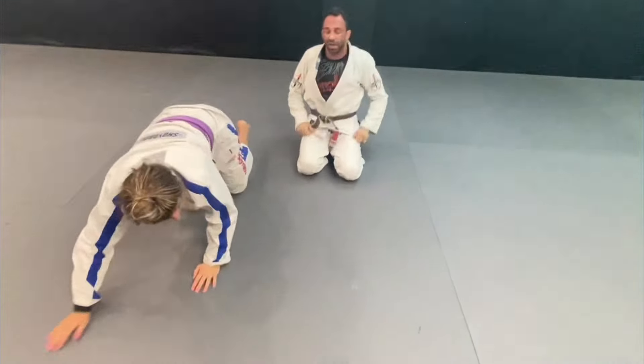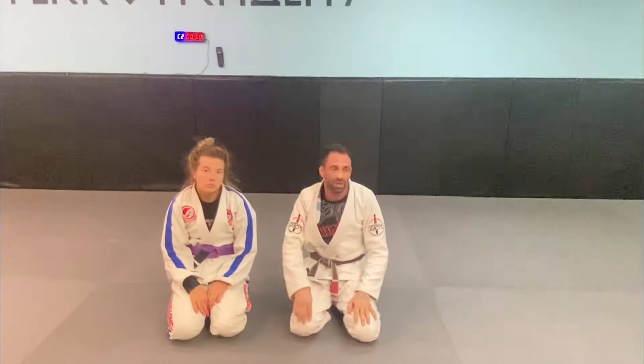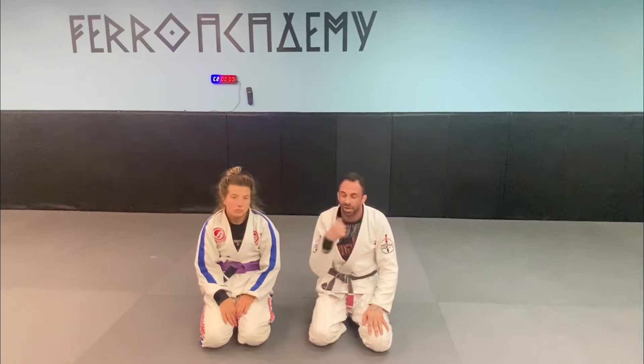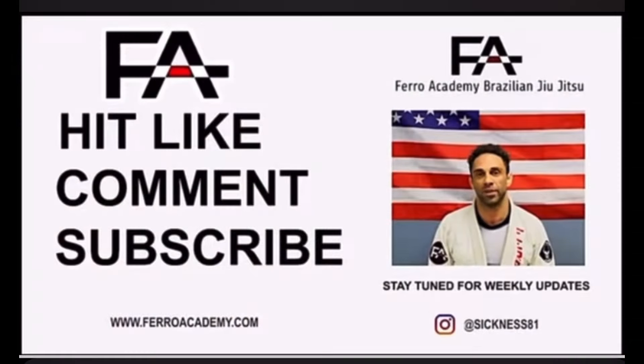So that one kind of looks complicated, but it's not too bad. All you've got to do is have the person go with you. You're not doing it wrong if you go over the left shoulder, but it's definitely not as smooth — so try to go over the right shoulder if you're doing it. And we'll be back next week for some more videos.